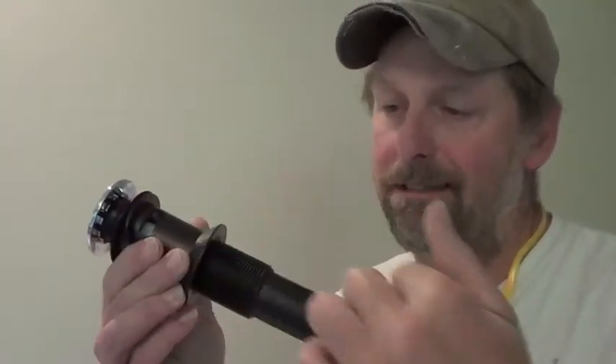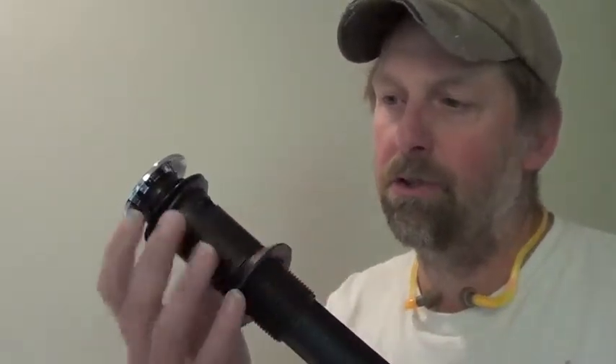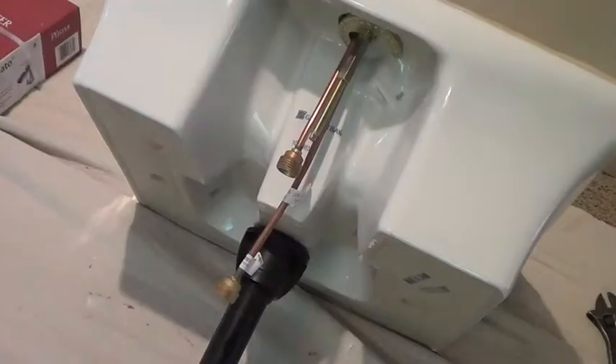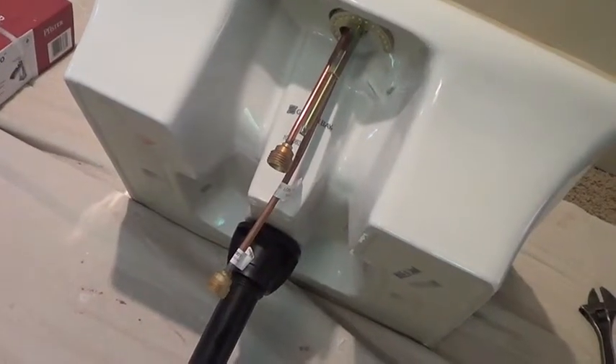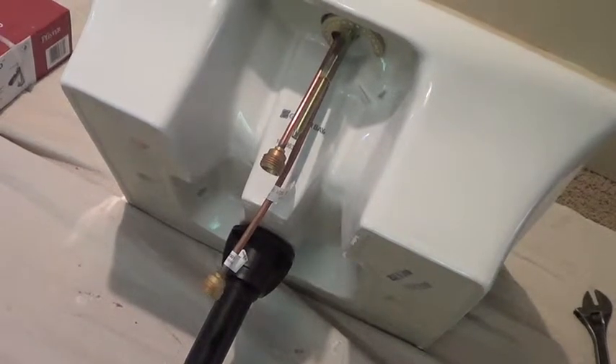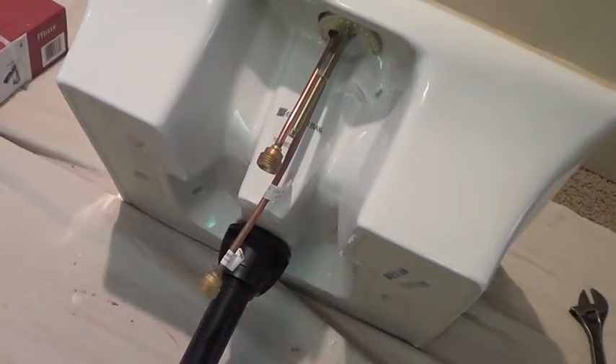Another part of assembling the sinks is installing the drain unit. This particular drain unit is all plastic, so there are rubber washers, and I like a pop-up style. Here's the sink with the drainage and faucet installed, awaiting water lines and drain lines.